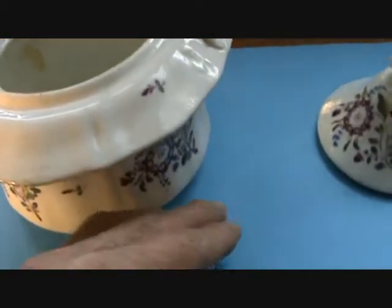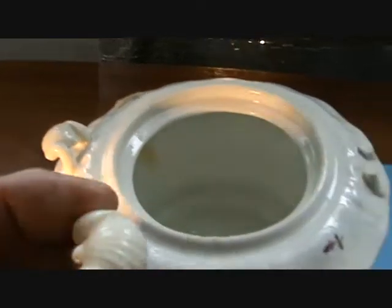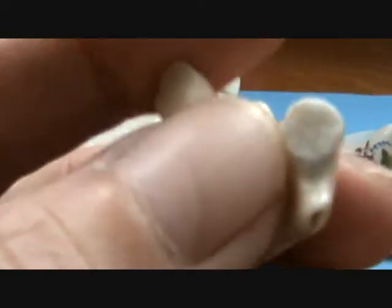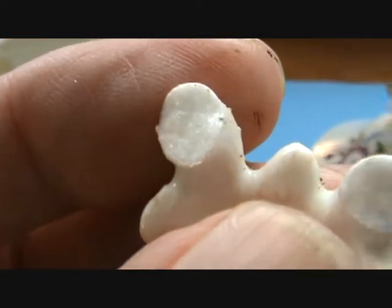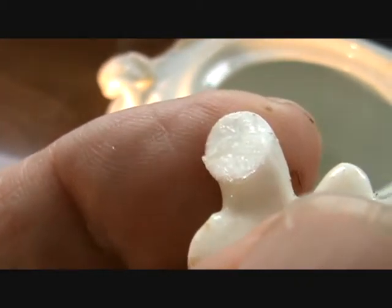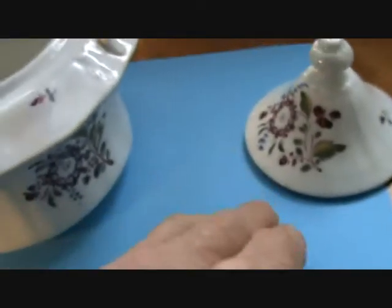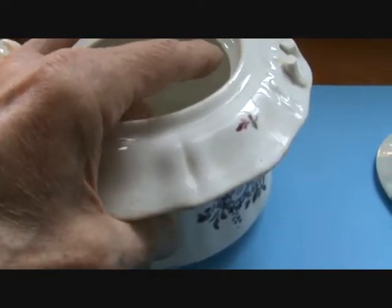Now this piece is damaged, but it's all present. I still have the scallop shell handles, and you can see it's a crystalline type of clay. It's a very, very thin body, and I mean very thin.